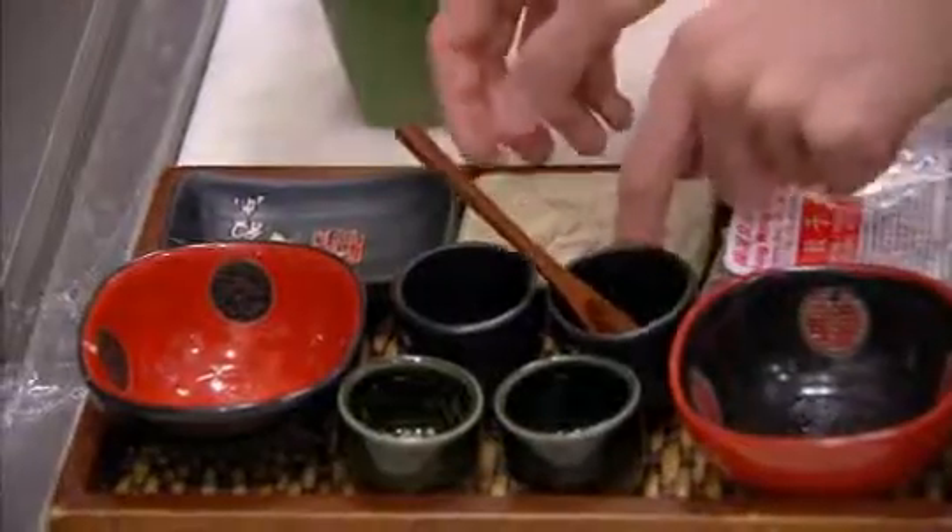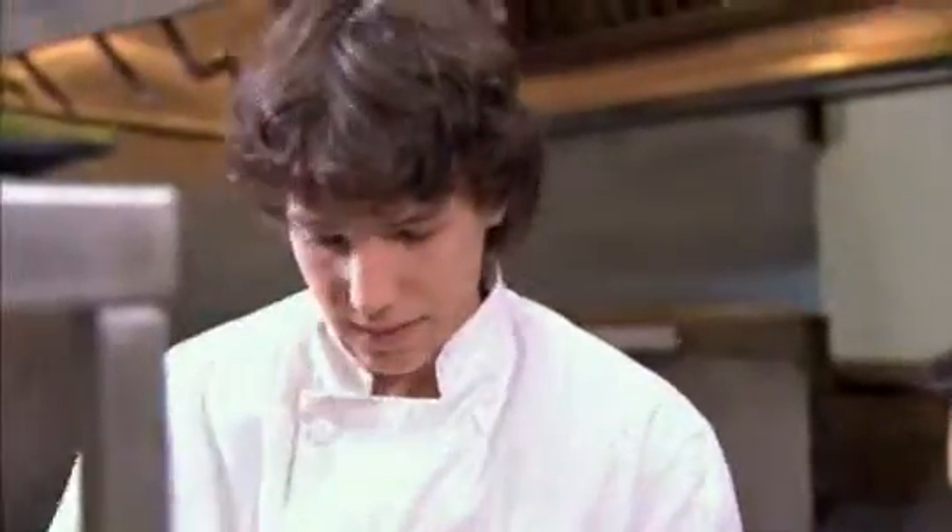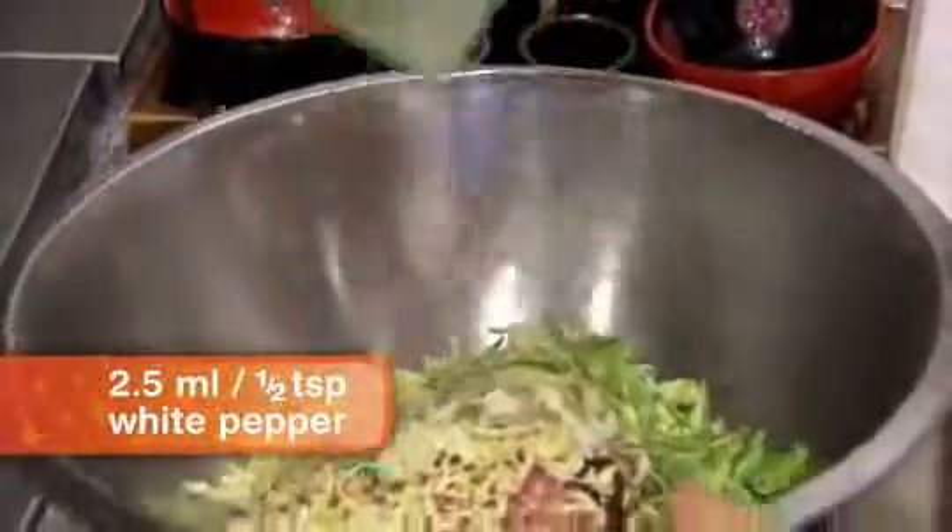And finally, our white pepper — it'll give it a little bit of heat and nice flavor. And then next, we're going to mix this.